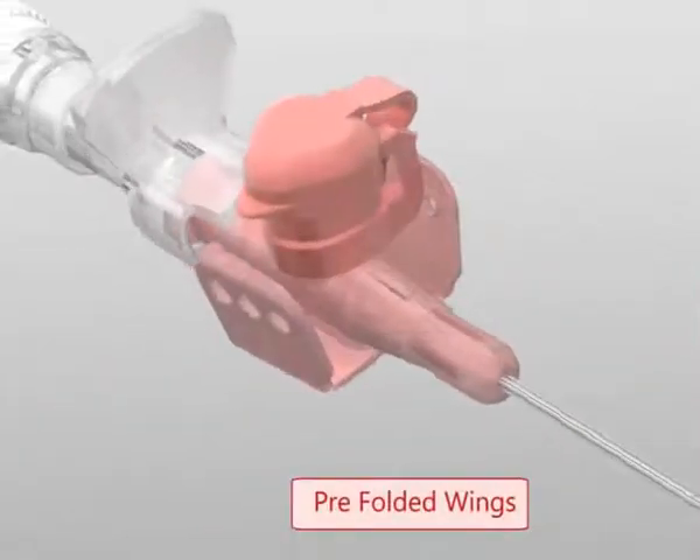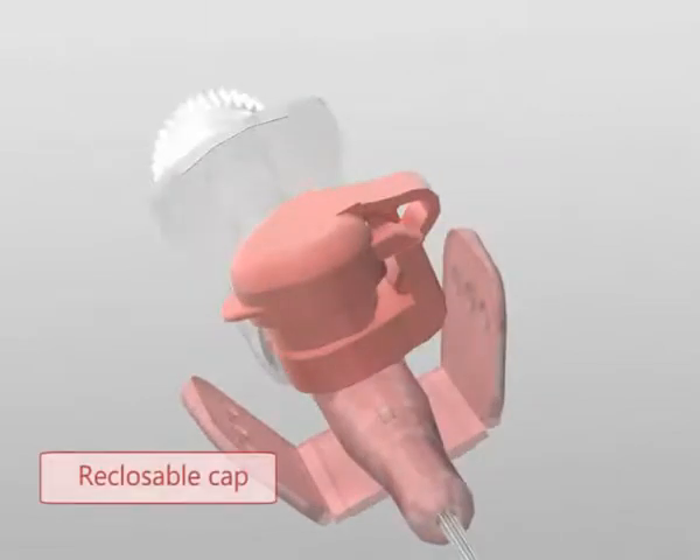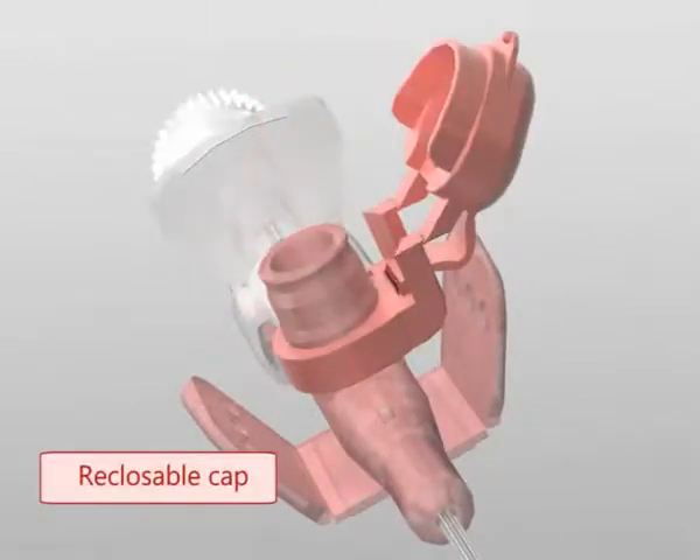The pre-folded wings make it easier to hold the device, while the special shape of the cap improves hold and makes opening and closing easier.